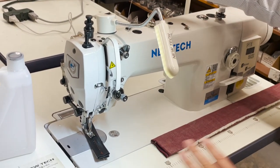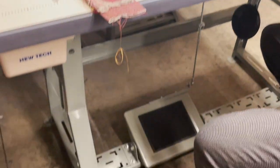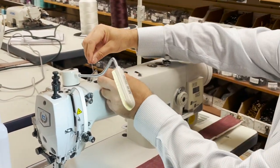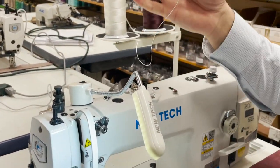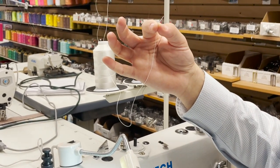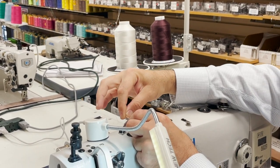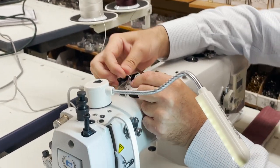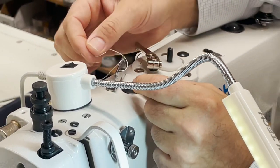Same table, same legs, same everything standard. The only difference is the motor — it's right here, built in. We're going to go ahead and try it out. I'm going to use Gold Star number 138 thread, nylon bonded. Since a lot of people always ask how to thread different machines, we're going to start from the threading process.